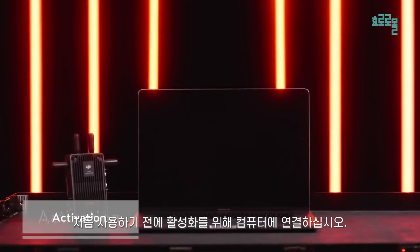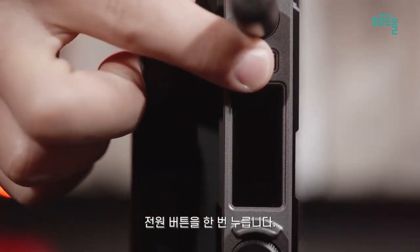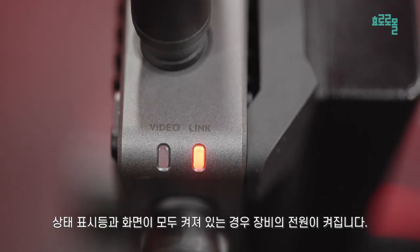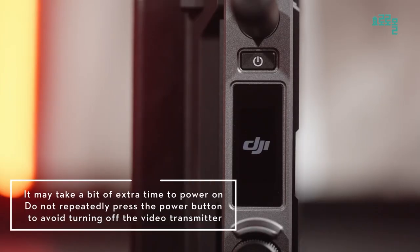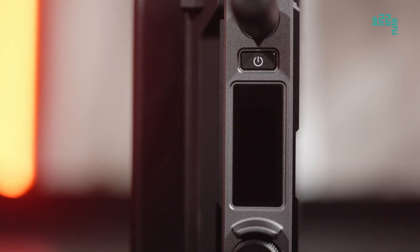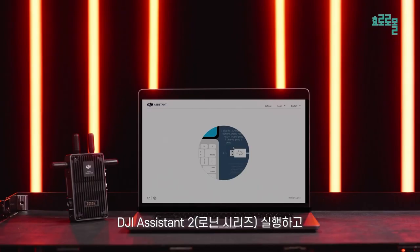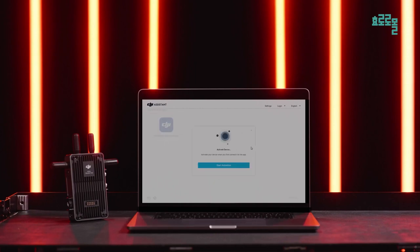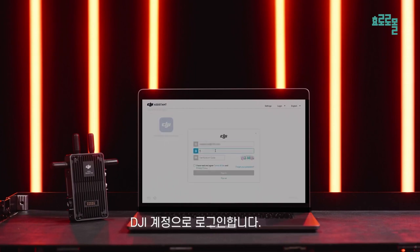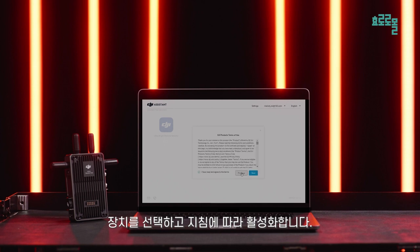Before using for the first time, connect to a computer for activation. Press the power button once. When both the status indicators and the screen are on, the equipment is powered on. For your first use, select the system language. Connect the video transmitter to a computer using a USB-C cable. Launch DJI Assistant 2 Ronin Series and log in with your DJI account. Select the device and follow the instructions to activate.